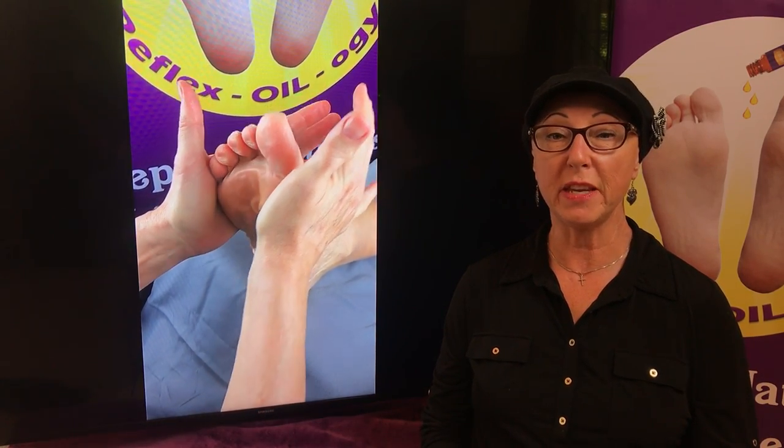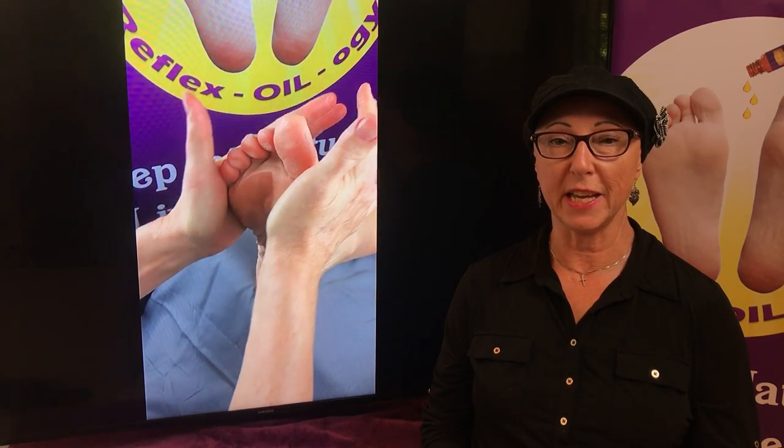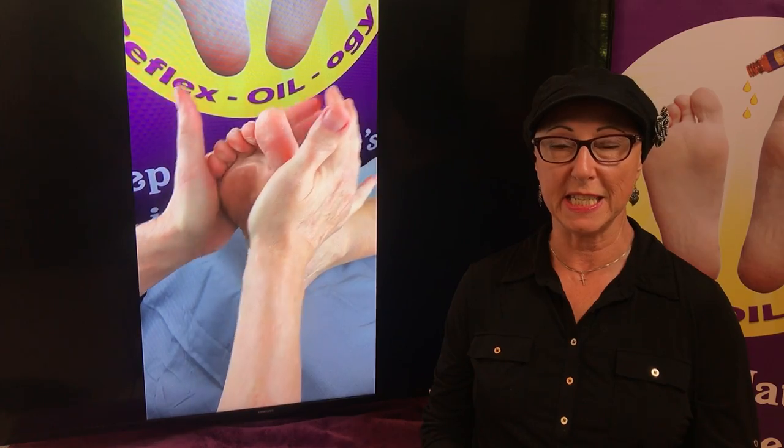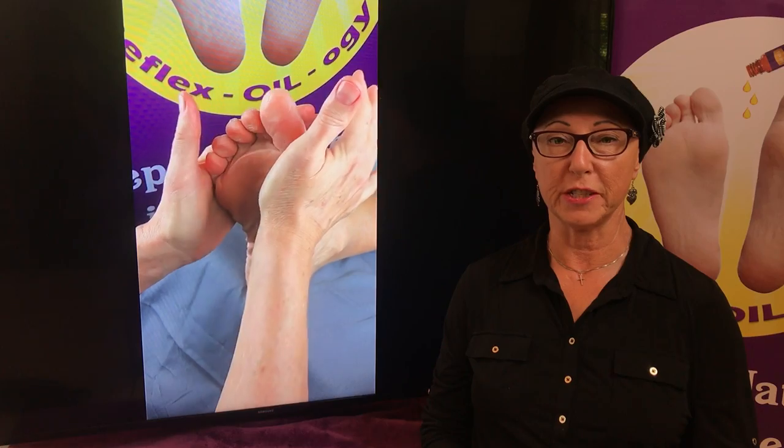From here you're going to be pivoting or rotating the foot. I like to use the inside edge or the medial edge, press into that, and have it rotate almost like I'm rotating the upper part of the foot.